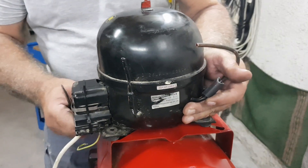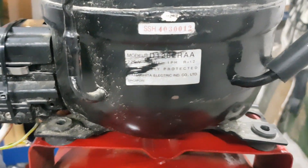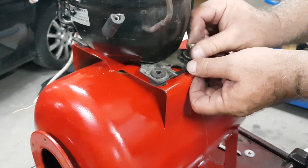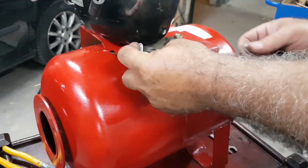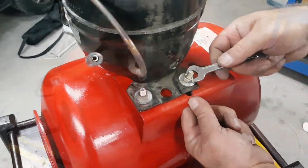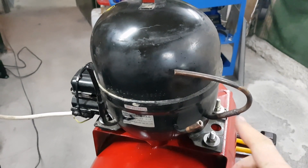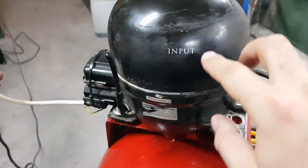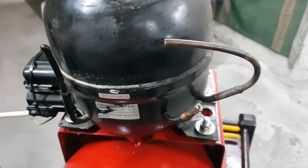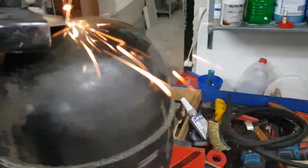And it's time for the compressor. As I said earlier, this motor came from a two-door fridge. After finding the spot where we will set it, we put the screws. We will place the screws with the heads down so that after a long time we will be able to check if they are coming loose. After temporarily connecting the compressor to the power supply, we can easily find the input and the output. I removed the little blade at the top since it had no use at all.